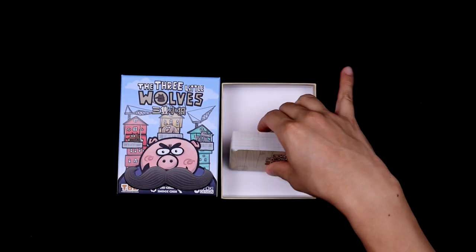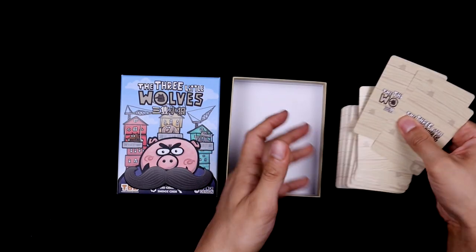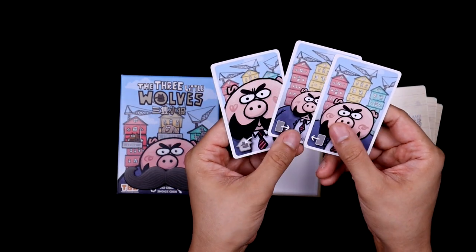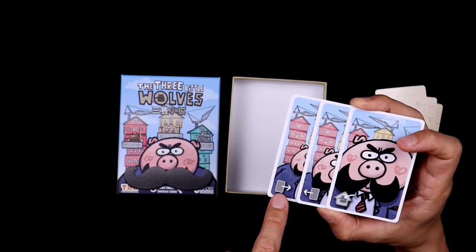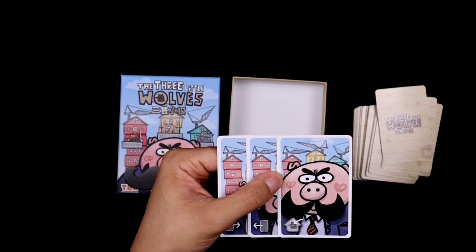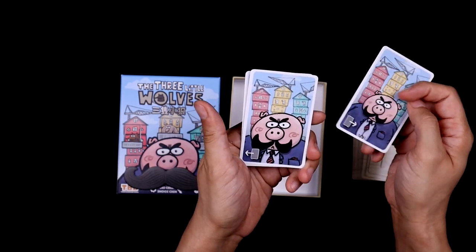And now we move on to the meat of the game, and that's the cards. The same level of quality for the tokens is on the cards. You'll have three pig cards here. There's really no difference between them, and in fact you'll shuffle them later on in the game. You'll pass your card right, pass your card left, and the last one lets you put a wolf into a house. It is kind of a shame that there are only three pig cards — I really think the game could have benefited from more.